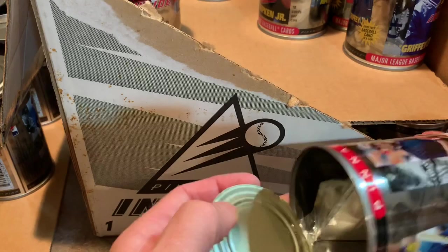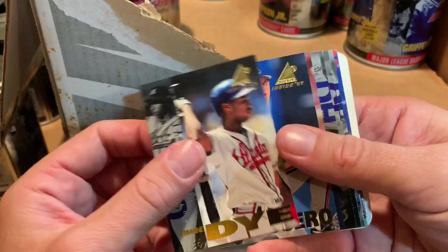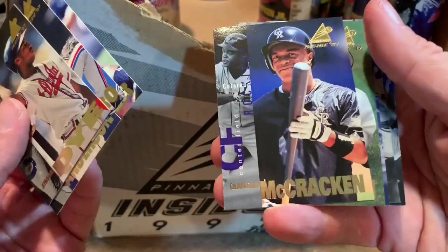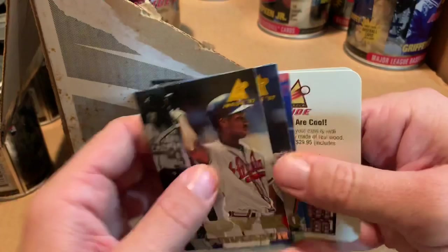Albert Belle is the can, and let's see if we see any new ones in here. Jermaine Dye — haven't seen that one yet — Jeff Vissero, nice lefty from the Expos, Garrett Anderson, Cecil Fielder making a weird face, Quinton McCracken, Raul Mondesi, Ray Ordonez — nice fielding shortstop for the Mets — Tom Glavine, Derek Jeter again, Gary Sheffield. Are we a winner? No, we're not.